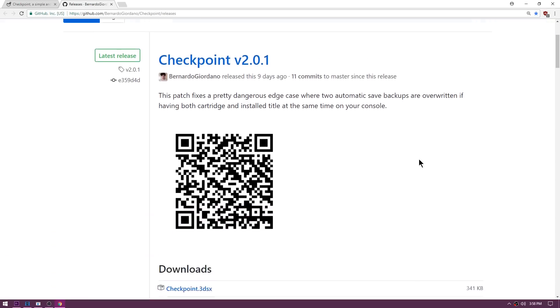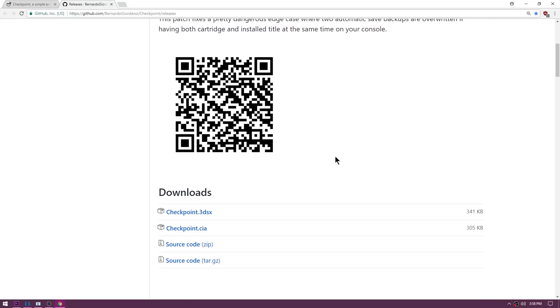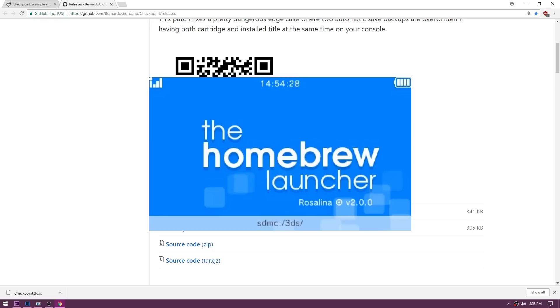Over here on the Checkpoint repository, you can scan this QR code with FBI in case you wanted to install the CIA version. I'm going to grab the 3DSX and run it through Rosalina's homebrew. That is something to note — you can only use this if you have custom firmware. This is not a homebrew save manager. I'll download the 3DSX and put it into my 3DS folder on the root of my SD card, and then the next time I launch homebrew, I should see it in there.